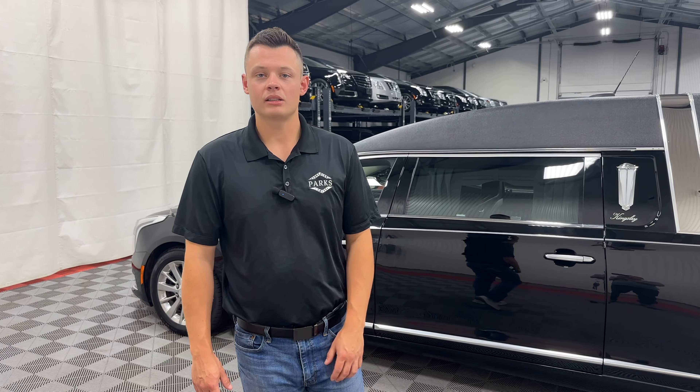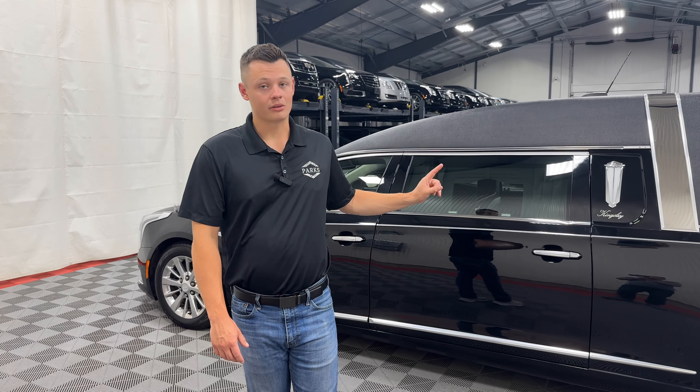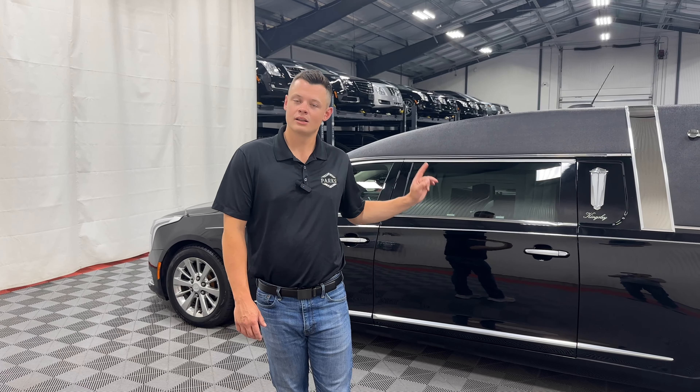Thank you very much for taking a peek at this 2019. Definitely keep it in mind — it is a fully optioned Eagle Coach Kingsley, black on black with a silver stripe and a crown band. Not a lot of them came with that; it wasn't as popular of an option back in 2019.